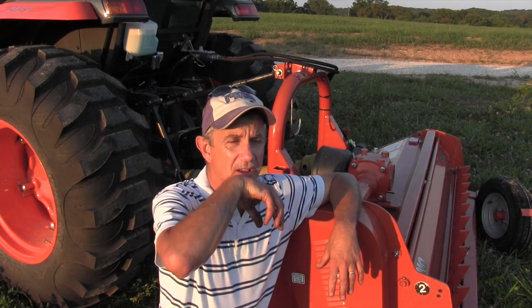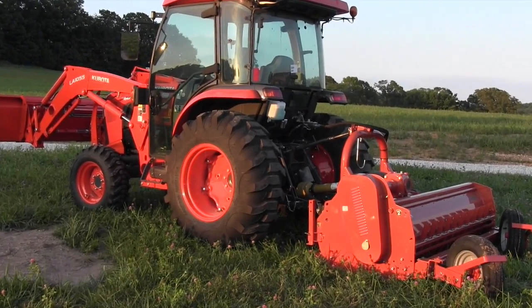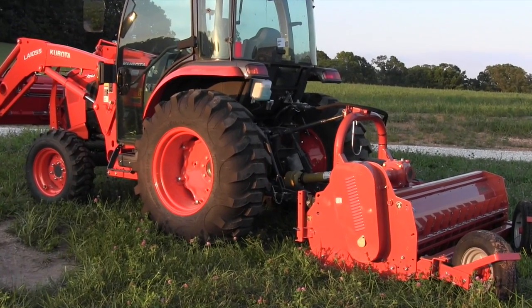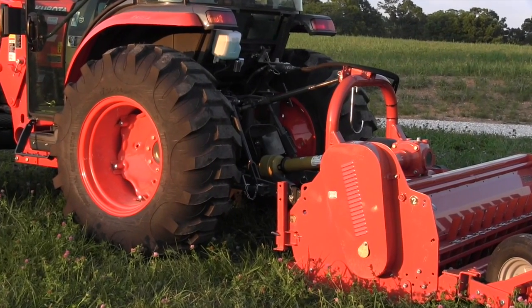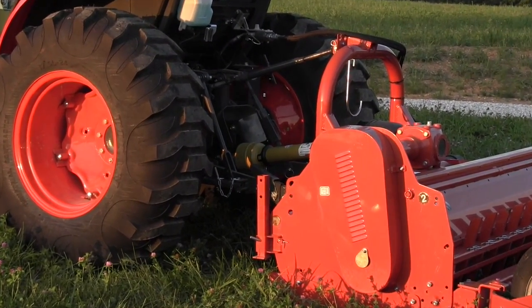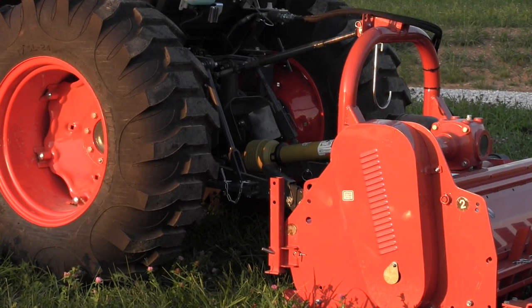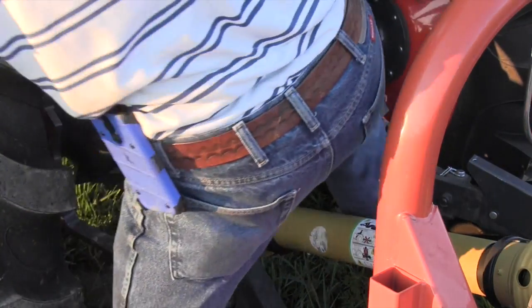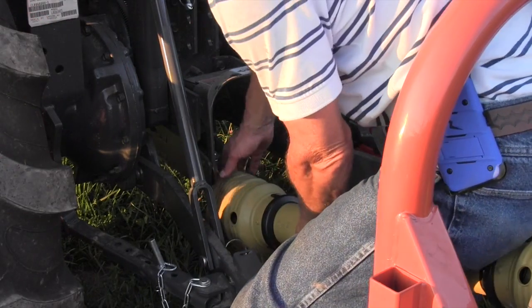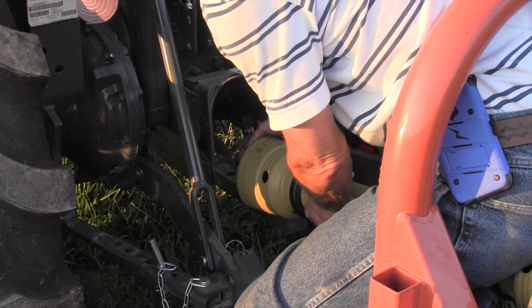That's when I learned it's really, really important to check the length of your PTO shaft. I have a situation on this combination right here — I have a flail mower and a tractor, and the tractor has enough power to pull the flail mower. It's a suitable combination. But the flail mower can be pulled by a tractor from like 45 to 85 horsepower, so the PTO shaft is actually longer to accommodate either the big tractor or the smaller tractor.